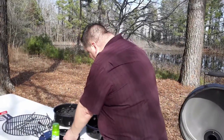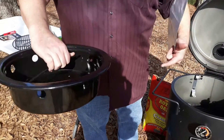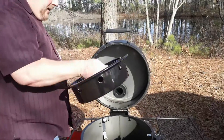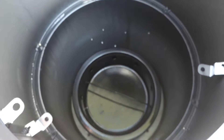This is your ashtray. One good thing about it — if you look, it's got holes all the way around so you're going to get a good even flow 360 degrees around your fire. You just take your ashtray and drop it right down into that ring that's already in there.